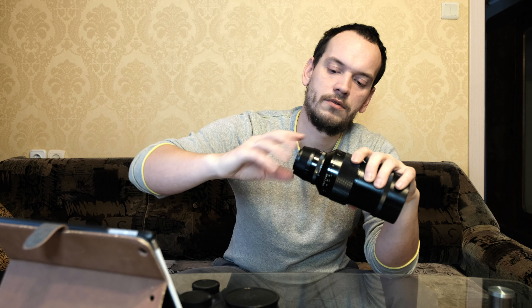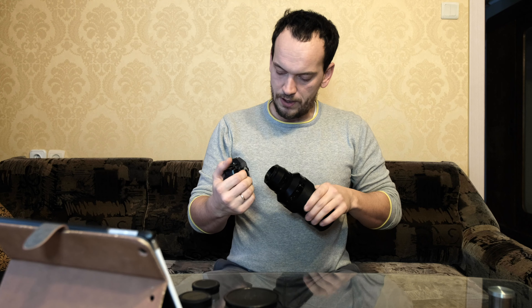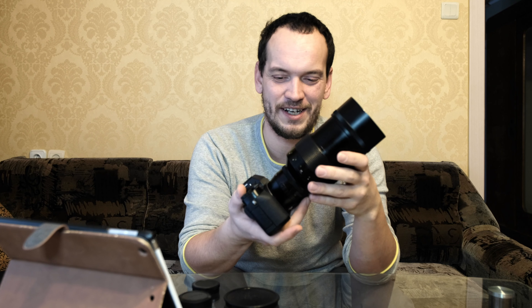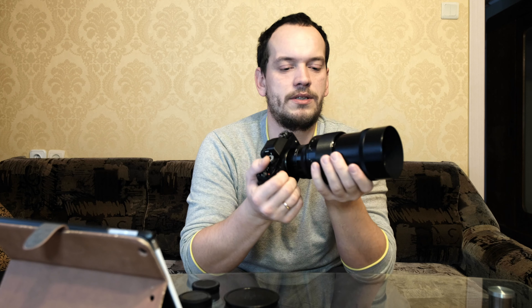To put it on camera, I'll take my XT1 since we're filming with the XT2. Let's put it on. It's a little funny — such a big lens on such a small body — but I usually use it with a battery grip, which makes it more comfortable.